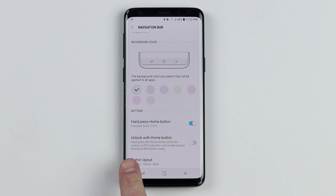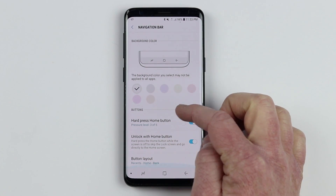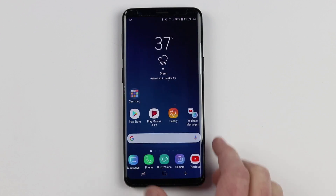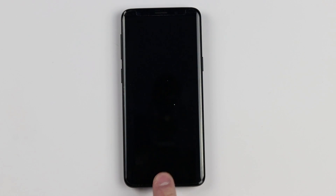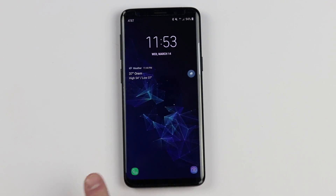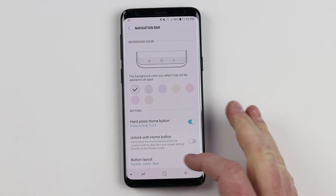Next, you have the option to unlock with the home button. When you hard press the home button while the screen is off, it will skip the lock screen and go directly to the home screen. So now if I lock my phone and do a hard press, it jumps right into the phone. If I turn that off, lock the screen, and hard press, it goes to the lock screen instead. So there you can see the difference.